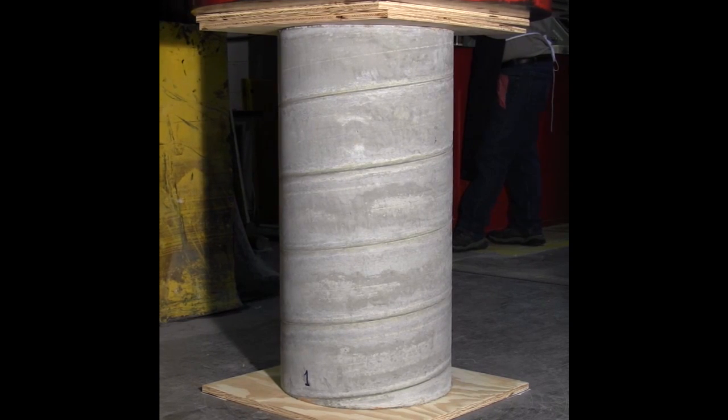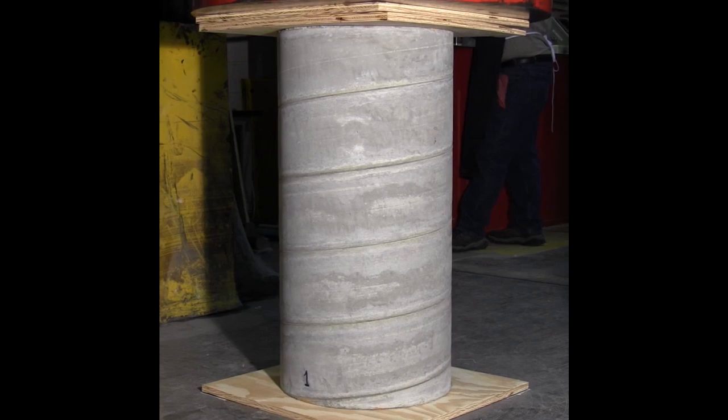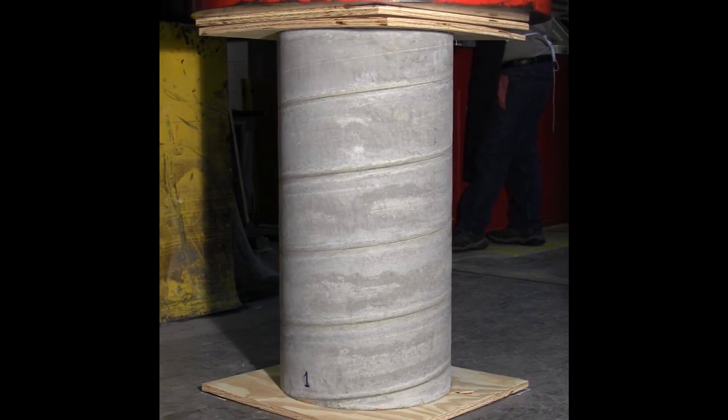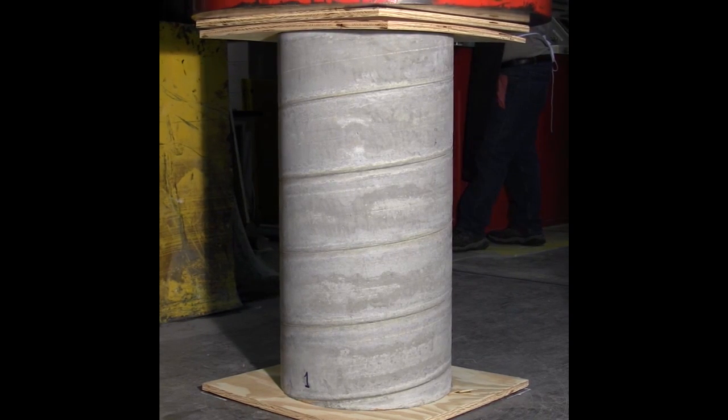100,000 pounds right there. That cracking is just the wood, just the wood creaking. Alright, 260,000 pounds, 300,000. It's running, it's going up. That cracking is just the wood. 500,000 pounds — that's half a million.